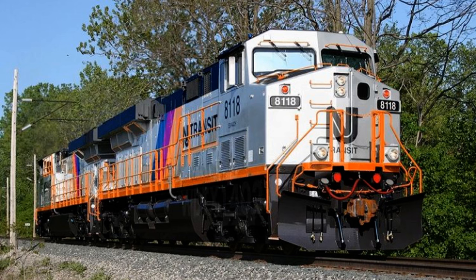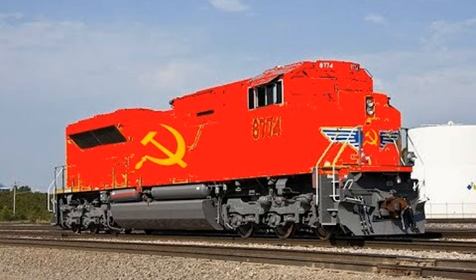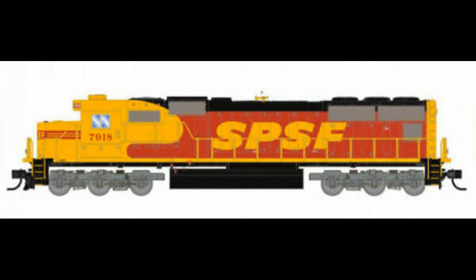Oh no... it looks bad but good at the same time. I hate it but I don't hate it. The SPSF paint scheme looks great on EMDs, but on GEs...